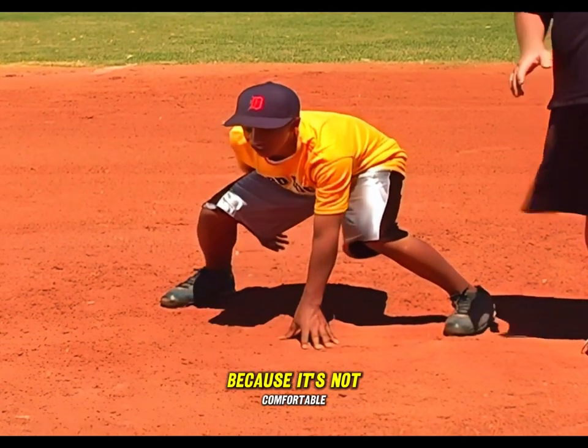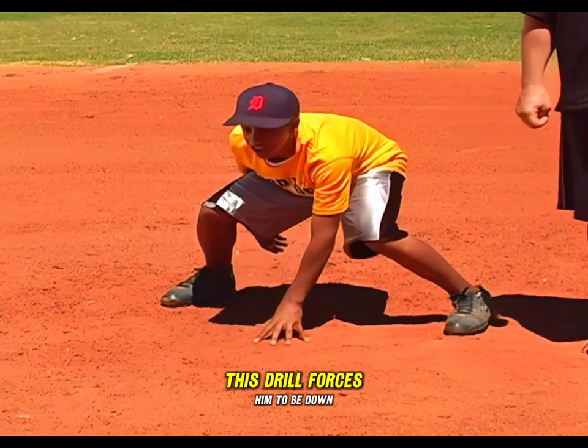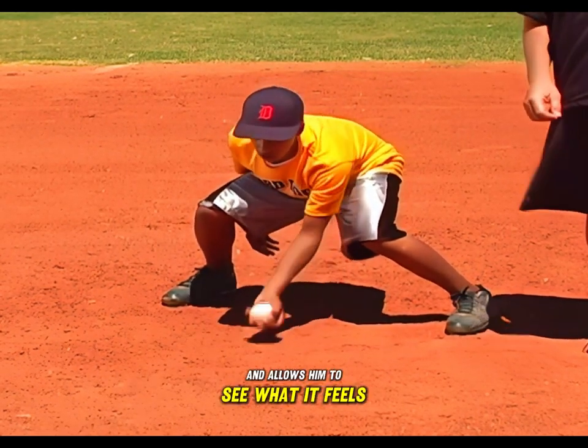What this drill does, in addition to repeating the motion, is it gets his legs used to feeling what it's like to be in a good fielding position. It is not an easy position to stay in. A lot of young fielders avoid it because it's not comfortable. This drill forces him to be down, gets his legs in shape, and allows him to feel what it's like to do it.